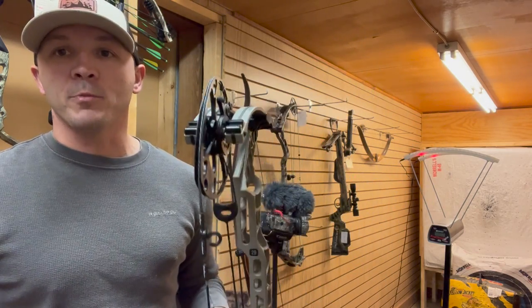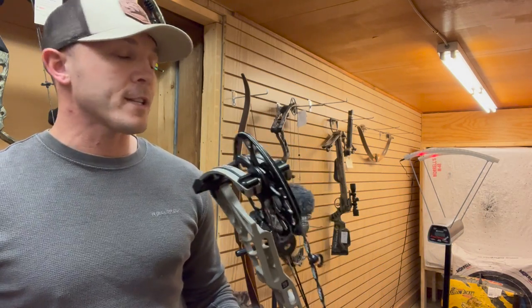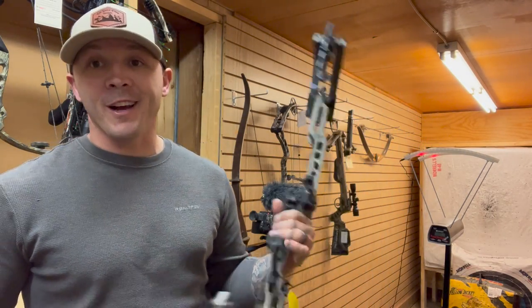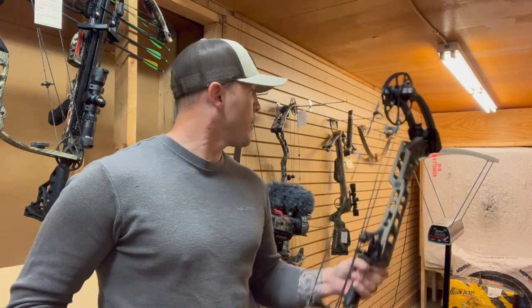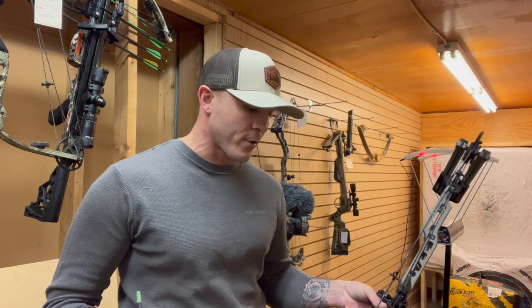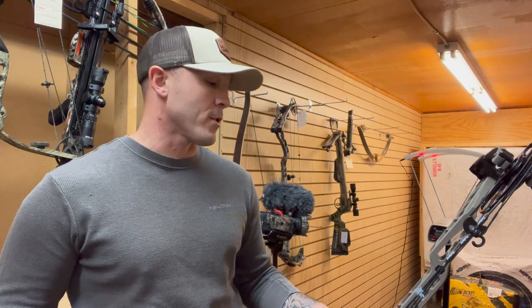Shot number three is 282 feet per second. I think the hype is real — this is probably the smoothest bow that Matthews has made in the last three or four models in my opinion. So guys, that is the Matthews Phase Four true hunting speed: 281, 281, and 282 — we're going to call it 281 feet per second. That is absolutely cooking for this arrow setup, draw length, and poundage. A 65-pound bow shooting over 280 feet per second is absolutely outstanding.